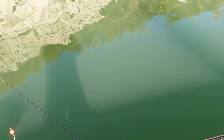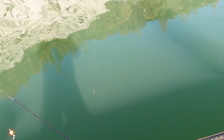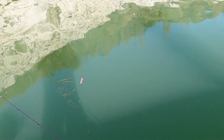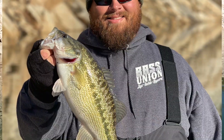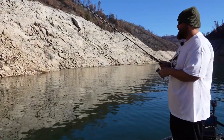When you cast this thing out and let it hit the bottom — once you see your line go slack, it's not sinking anymore. Give it little pops and it'll do that. I'm telling you, it's been driving the fish crazy this morning. I've probably boated 15 to 20 fish in a matter of an hour just goofing around with this thing.